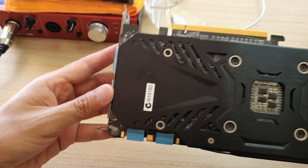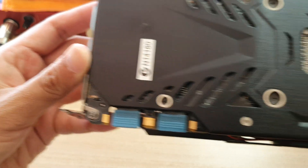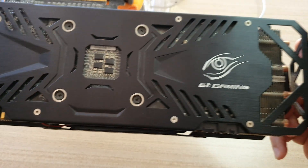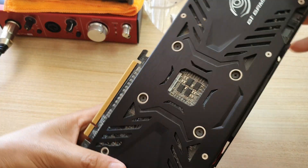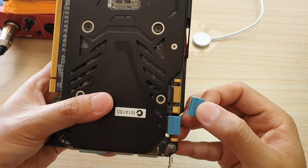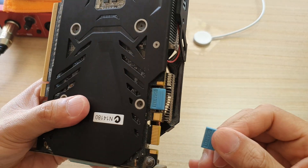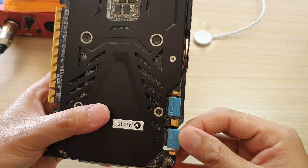Here is the back of the card. It looks like there is also some other connector in here as well that you can pull out. Not sure what this is for — I haven't looked into it yet, but probably don't need to.